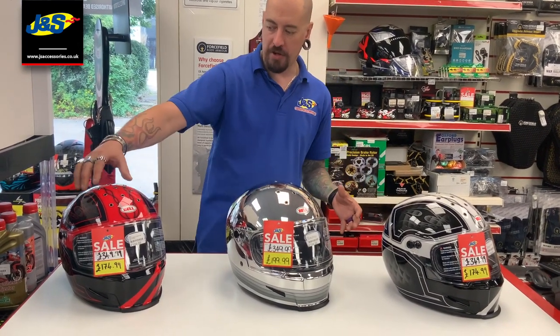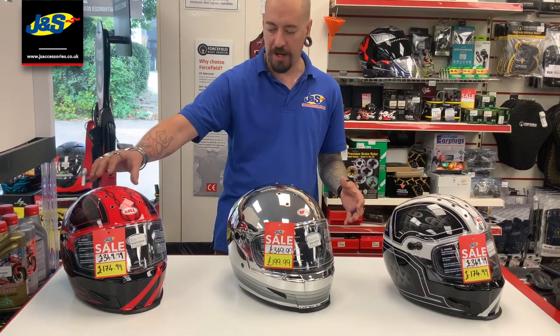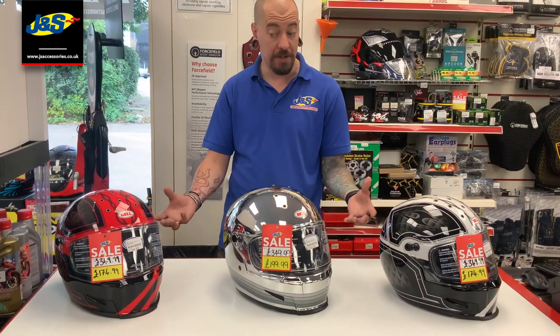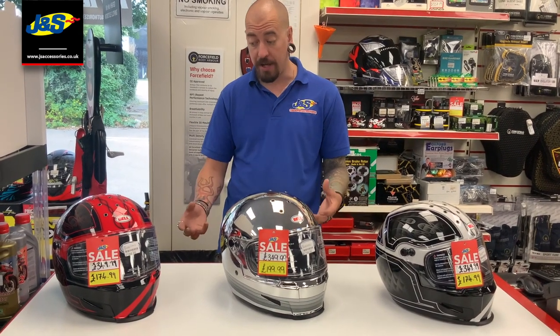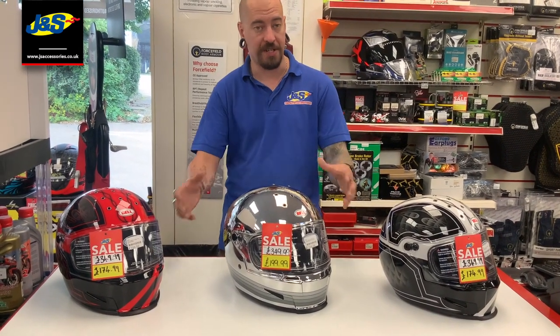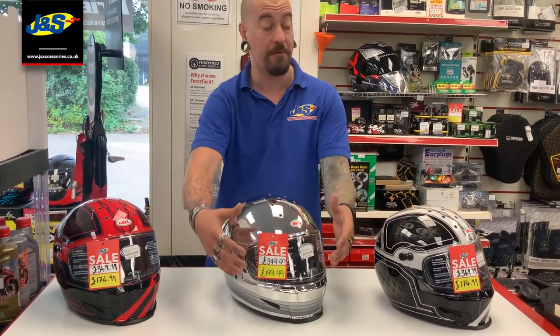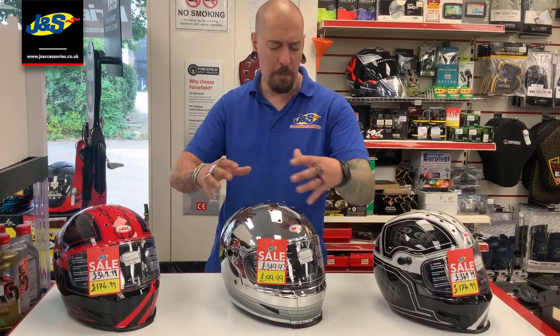It's a fibreglass composite helmet. It's got all these vents on the top for plenty of airflow with that really retro styling on it. It comes with a pin lock as well. And we can also get hold of different visors — for example, for the chrome helmet, we can get iridium visors, so you get that full mirror finish.